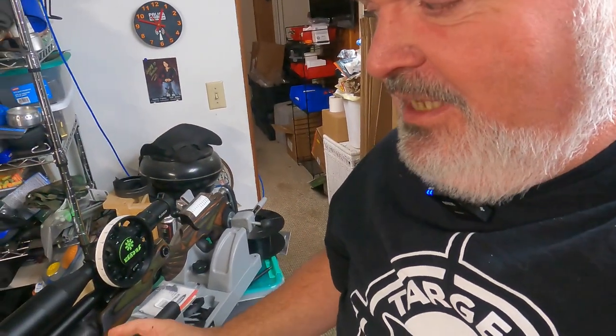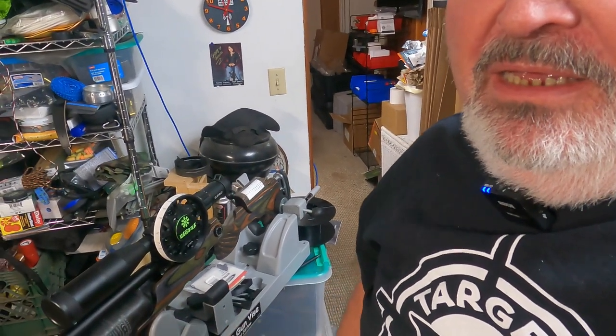Welcome back everyone to another episode of Hunter Field Target 101. Today we're going to dive into some work on Broom Hilde, which some of you may remember is my HW 97 that I started this odyssey into hunter field target with. She's been not getting all my attention lately — this FX Crown has been getting a lot of use in local hunter field target matches — but that's only because the process I wanted to take with hot rodding this spring gun took a little longer than I first expected.